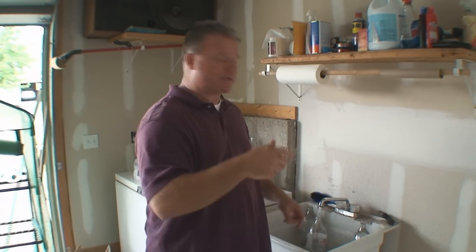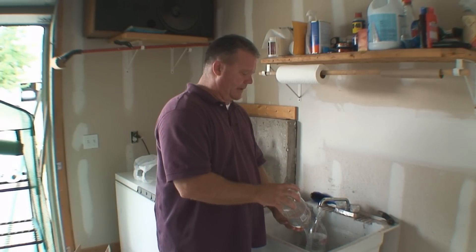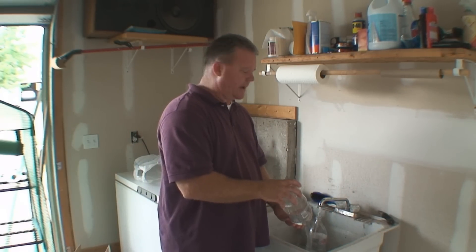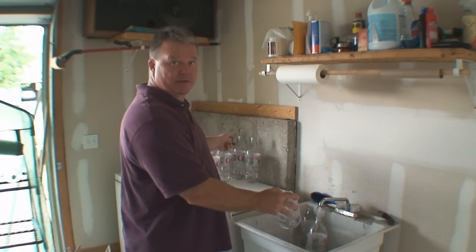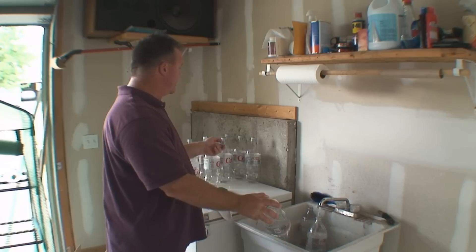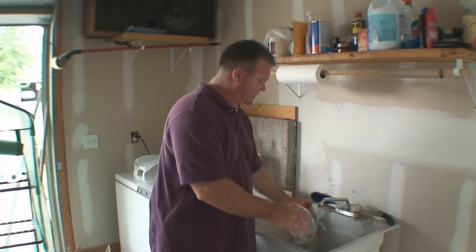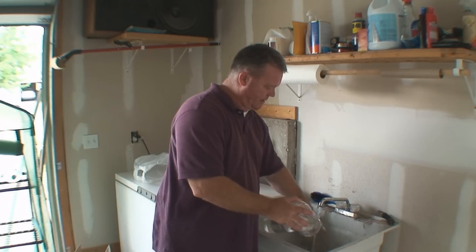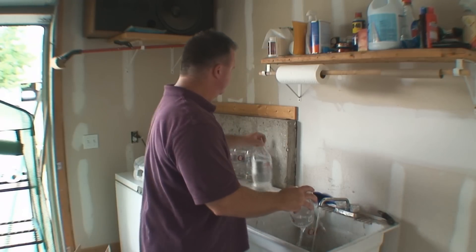Once you rinse these out, get them full, let them sit for a while, and dump it out, I do recommend taking a cap and putting it back on while it's sitting there. After we rinse it out, we obviously don't want dust and everything in the air going right back into the bottle. Just a little tip there.